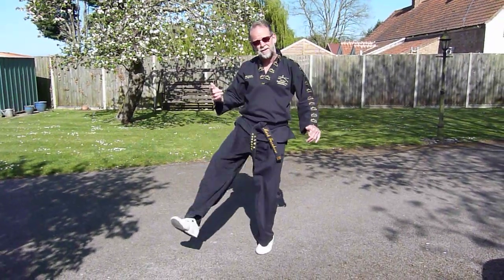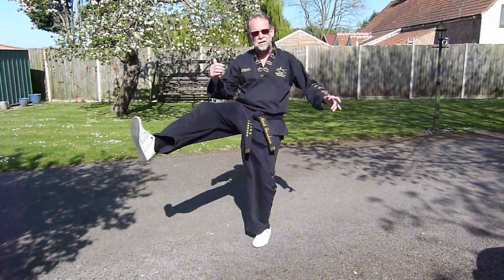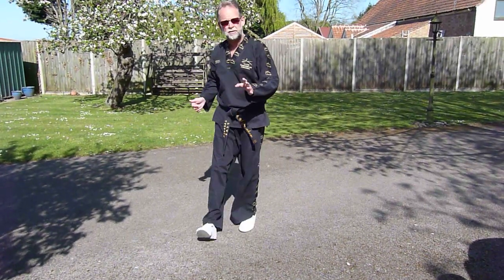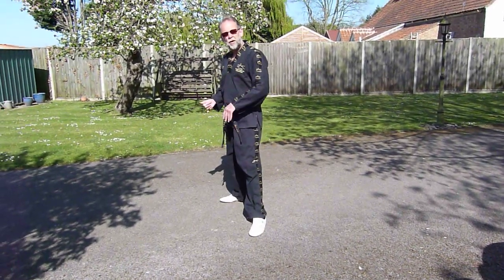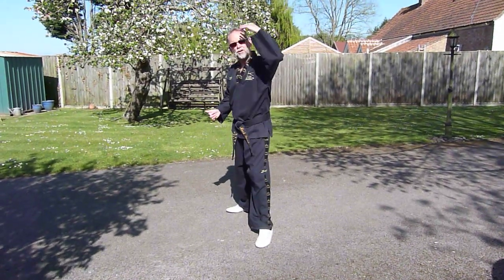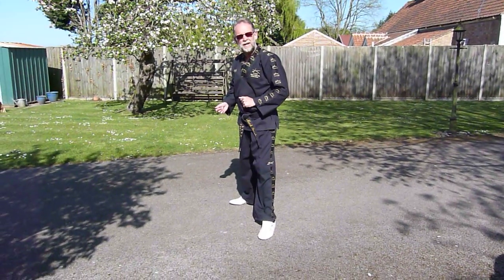So we need to bring the leg around in an arc. It can either be an inward arc or an outward arc coming through the centre — I'll show you both of these in a minute. The idea is to get the leg as high as you can, because if you haven't got the height you're not going to come down onto the target you're looking to hit.